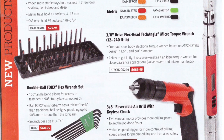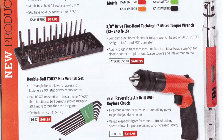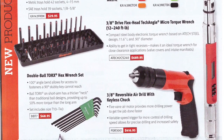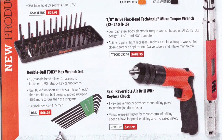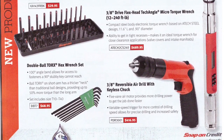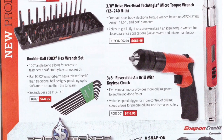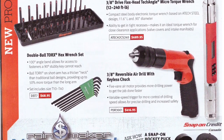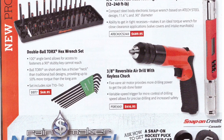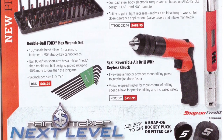Next page — quarter-inch SAE/metric three-post, three-row socket trays for $30. It's cool that they went with three posts now, so you can fit the long, semi-deep, and shallow sockets in there, and they come in all your favorite colors.